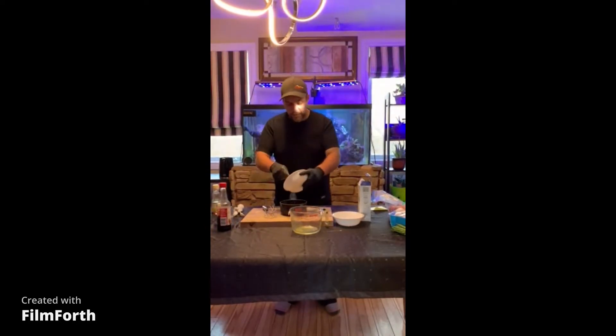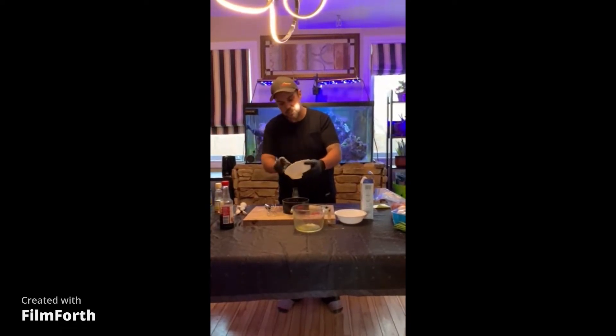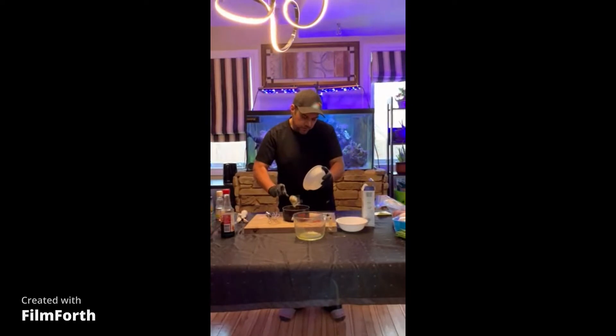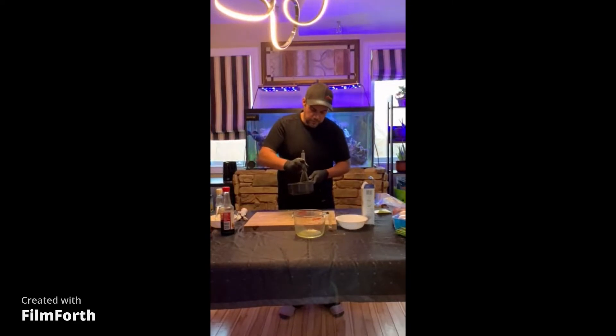I've got a quarter cup of honey here — we're gonna add that. And if you warm up your honey too, it's gonna make your life a lot easier. This one's kind of just been hanging out on the counter, so it's not super easy to work with, but it's not doing too bad right now. We'll mix this together a little bit.